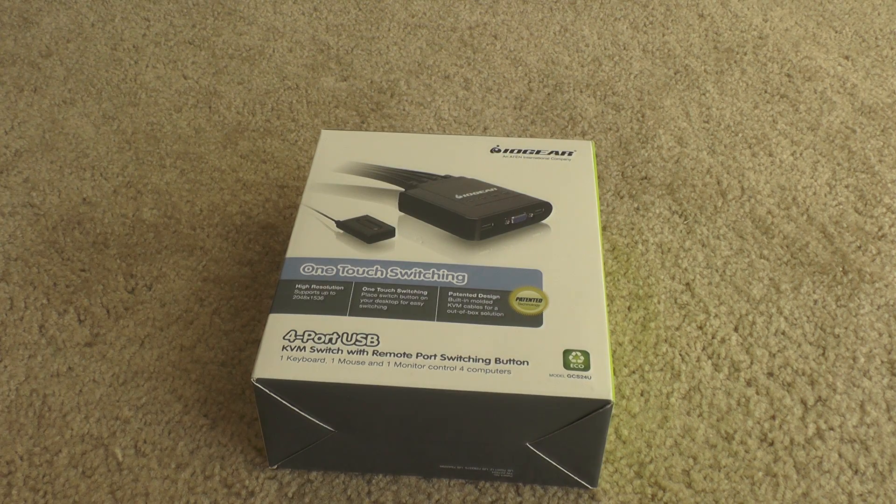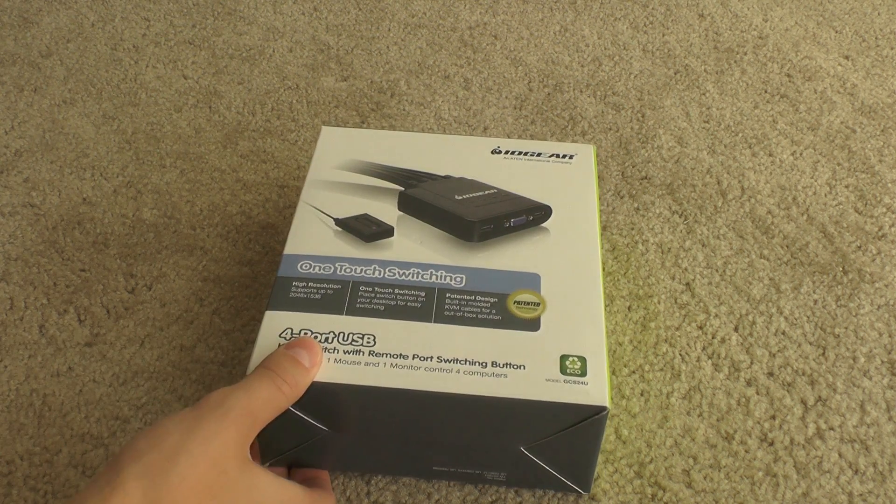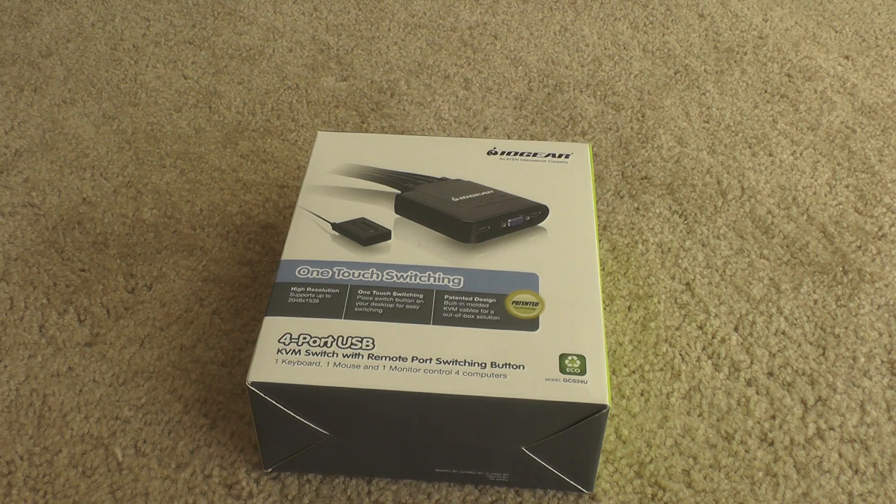So that way you don't have to have multiple keyboards and you don't have to switch between them and unhook them. It makes it real simple — if you work on a lot of computers it makes it easy to work on multiple ones without switching out the ports. This one has four ports on it and all the buttons are on the top, so you can just switch either using the wired remote or just hitting the buttons on the top.